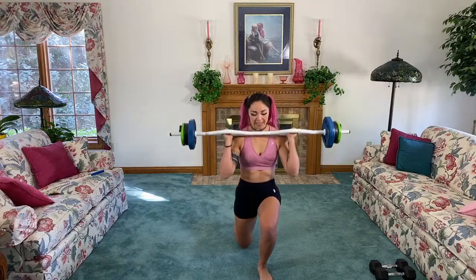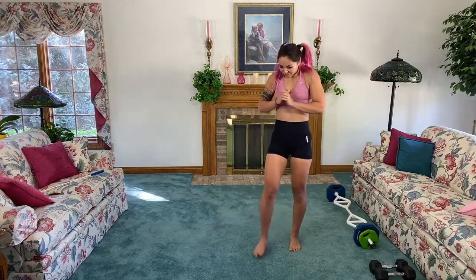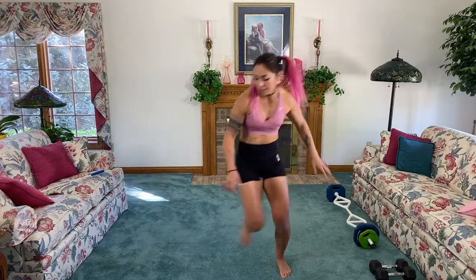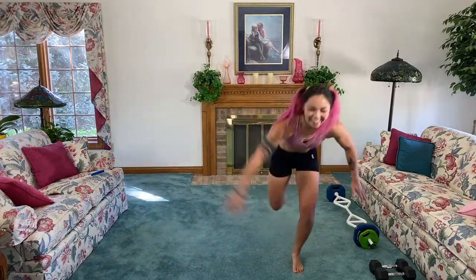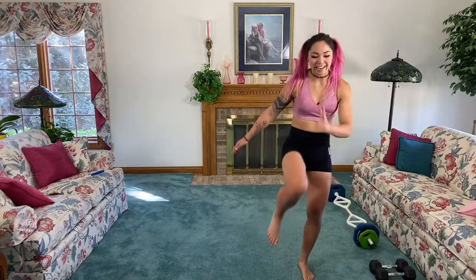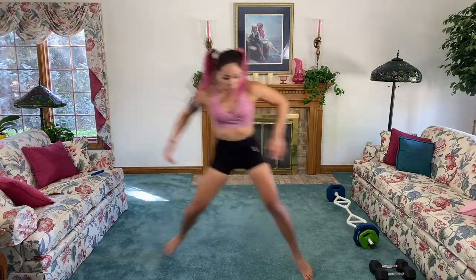Three, two, one — next up we're gonna go with a skater hold. This is going to require quite a bit of stability. If you need to, you can step tap-tap and drive a knee up. The only way to get better at stability is to work on it, so modify if you need to — don't accept an identity as someone who is bad at stability. We create our identities; we can change it and put the work in.